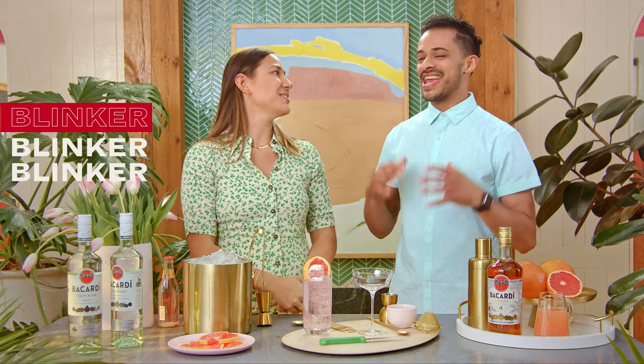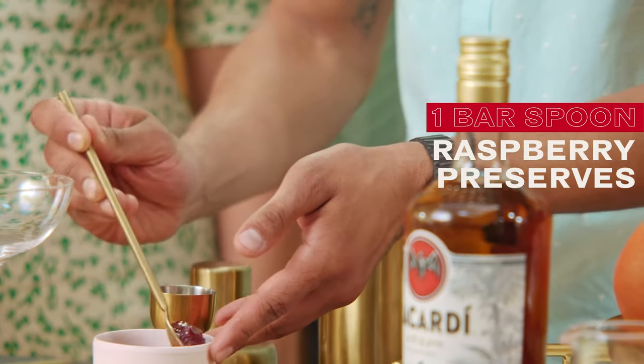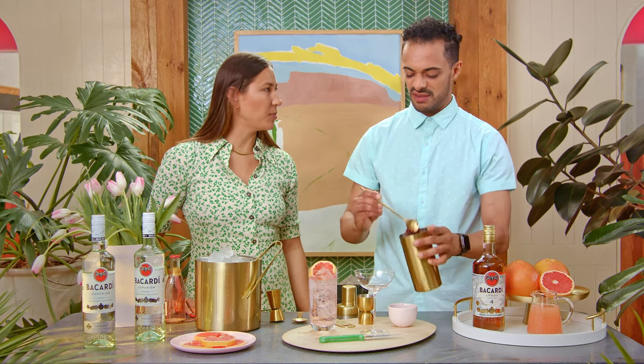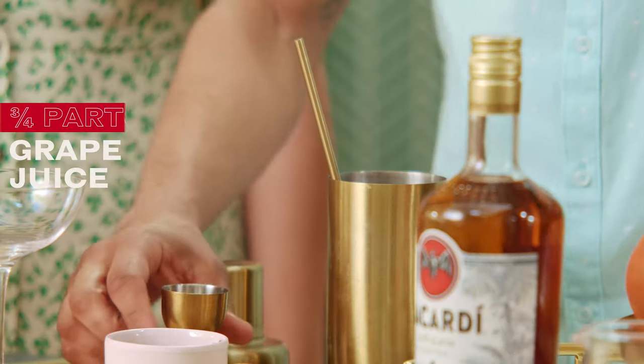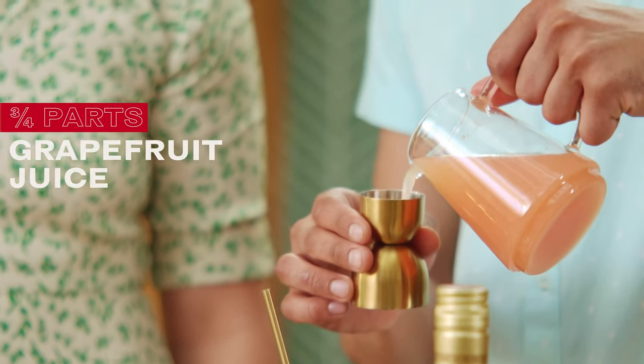Today I'm going to be making a blinker. We're going to go with some raspberry preserves — just a bar spoon. Then follow it up with three quarters of a part of grapefruit juice.